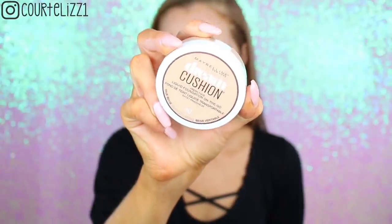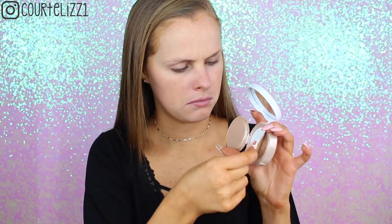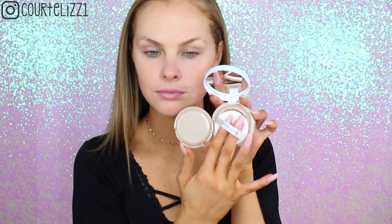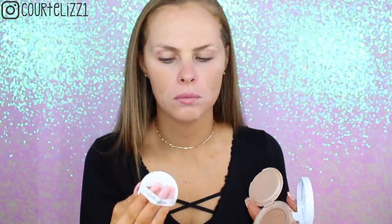Next, taking the Maybelline Dream Cushion Foundation in shade 40. I did not like the applicator at all, but I thought the shade was decently okay compared to the color on my neck. If I'm going to use it again, I will not use the applicator — I'll use a beauty blender or an actual brush. I just patted it all over the skin with the applicator, realizing it might be a little bit off from my neck, and it kept sliding off of my hand. So I would definitely not use this product with the applicator.